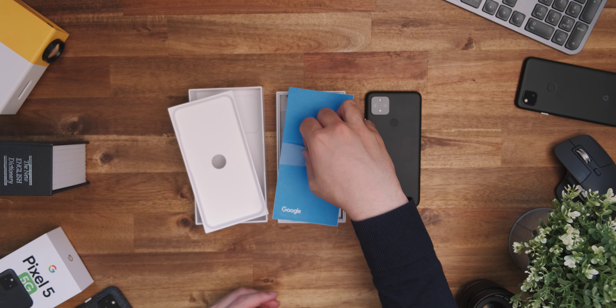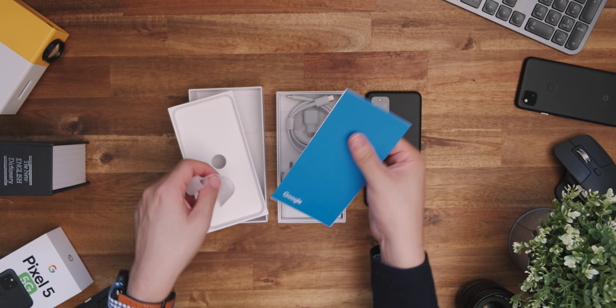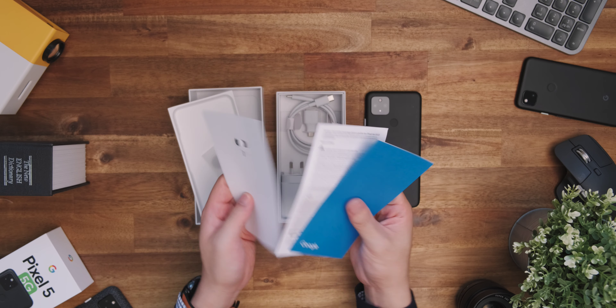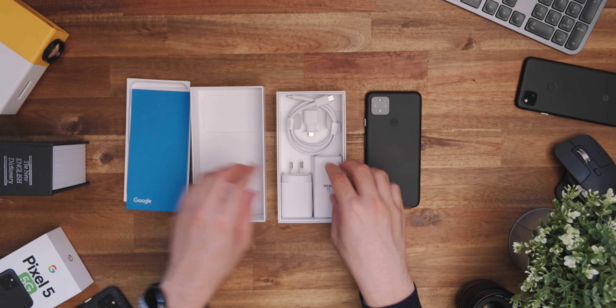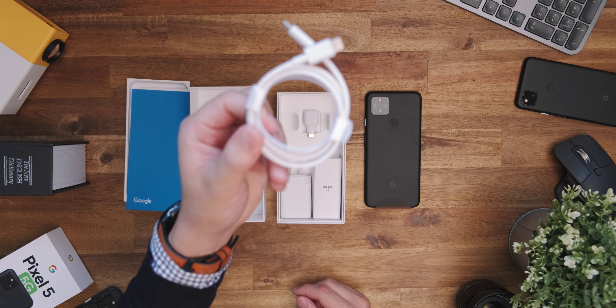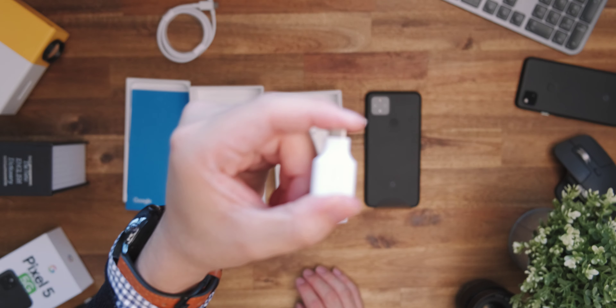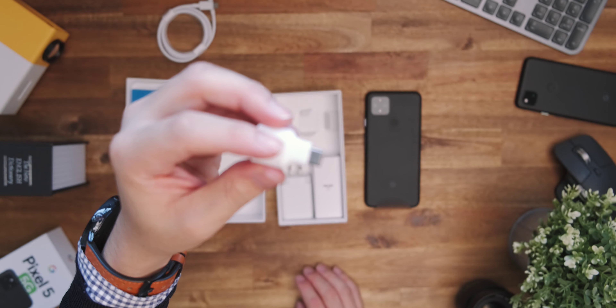Once we get inside the box, it's all pretty standard. You've got your paperwork with all your standard stuff that you probably don't read, and the SIM ejector tool of course. Then getting into the meat of the box, you've got your USB-C to C cable, which again is very standard, and also a USB-C to A OTG adapter for all your transfer and connectivity needs.